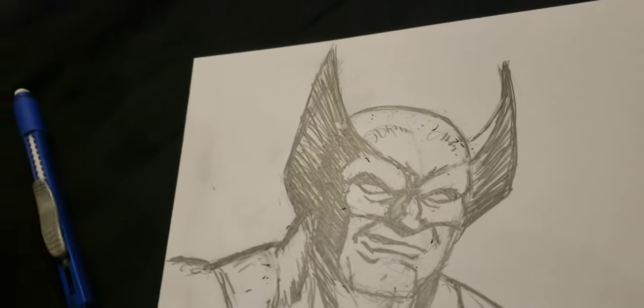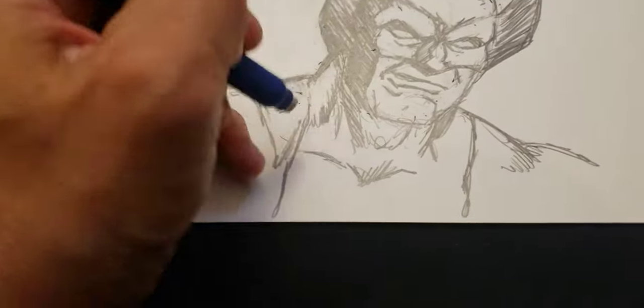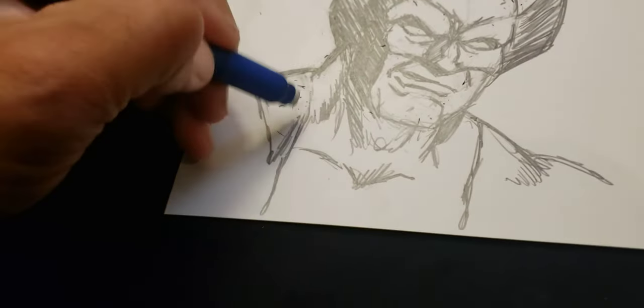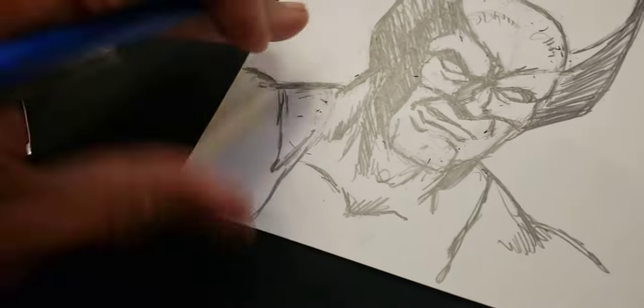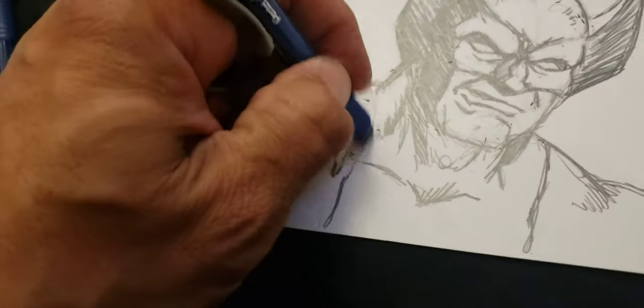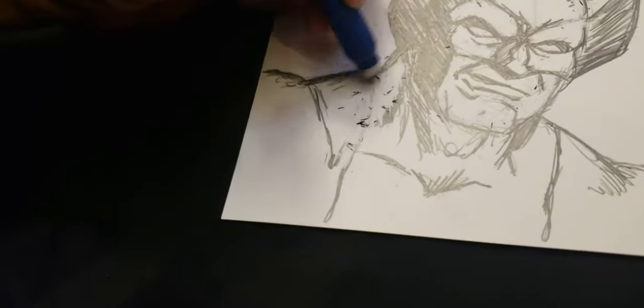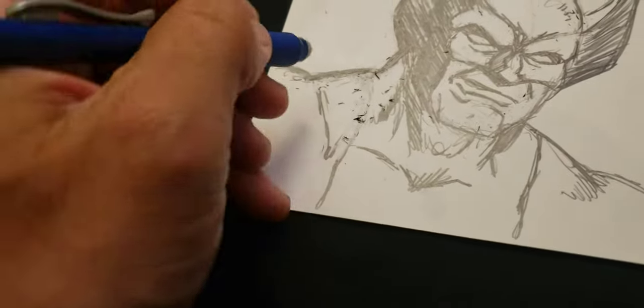I wanted to hurry up and do this — I'm trying to get it done so I can get it in the mail today. Hopefully the post office will be open so I can mail this out. I just wanted to show you real quick, like a little sketch that I'm doing. I'll try to do more of these and you'll see me get better and better.